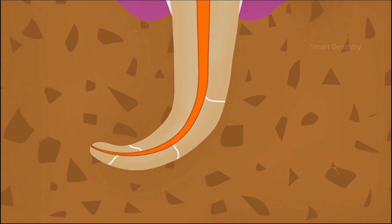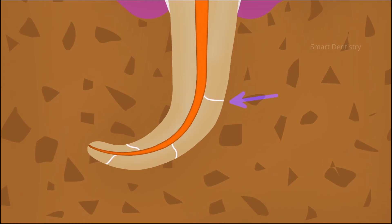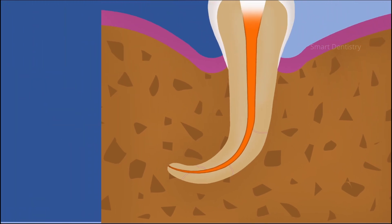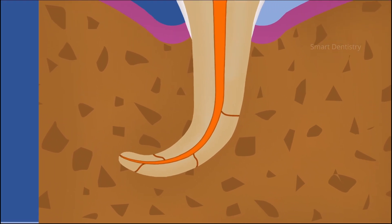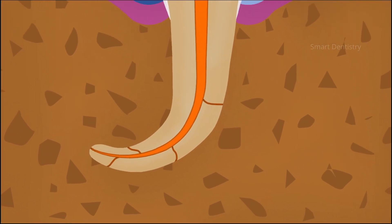Some of the techniques are very easy to perform but may not fill the root canal system three-dimensionally. At the same time, there are systems like the vertical compaction technique which are technique-sensitive and require a steep learning curve, but which can fill the root canal system three-dimensionally.